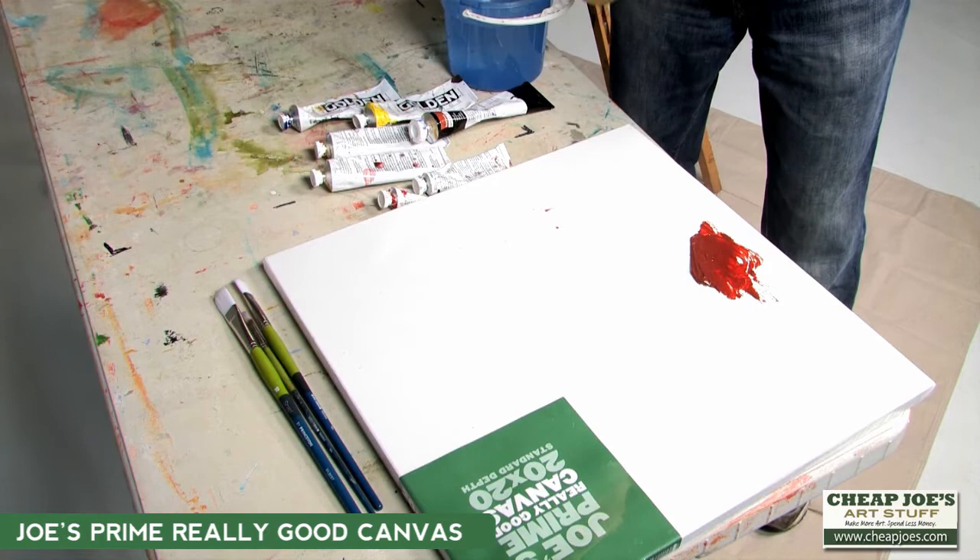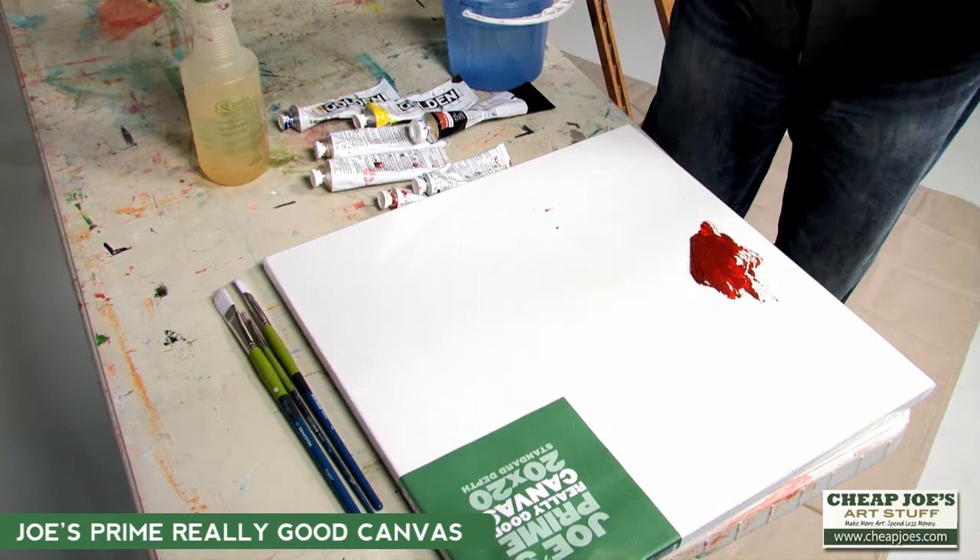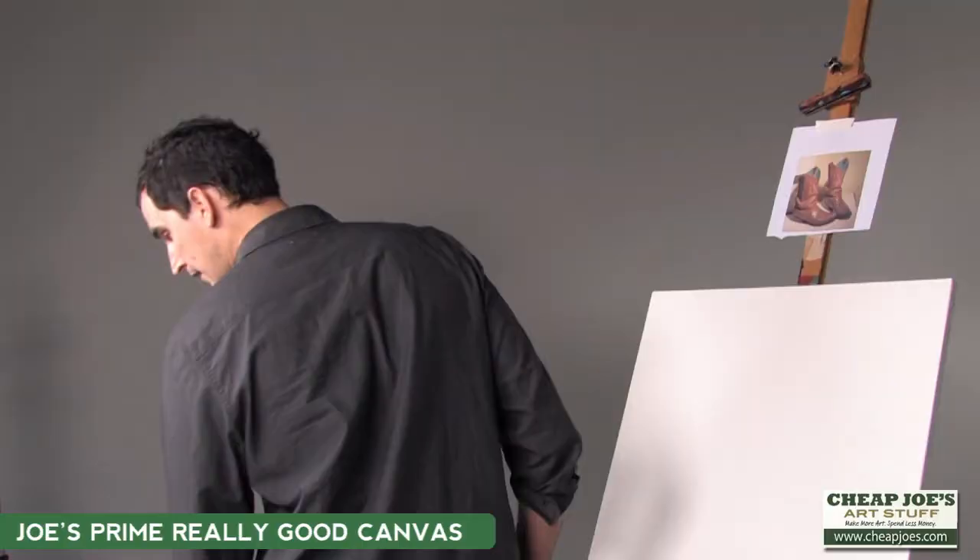And if you want to have extra fun, at the end when your paint dries you can peel your paint off and apply that to another canvas and have a thick little paint project going. So that's Joe's Prime Really Good Canvas — I like it a lot, it's a great value. You can find it here at Cheap Joe's.